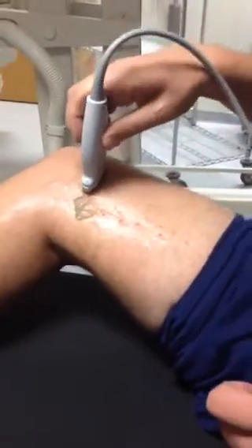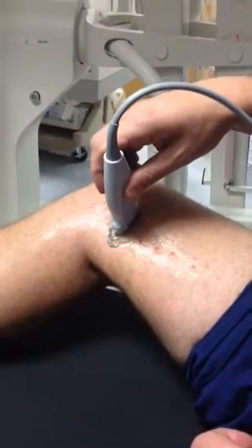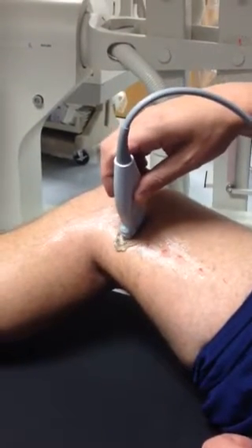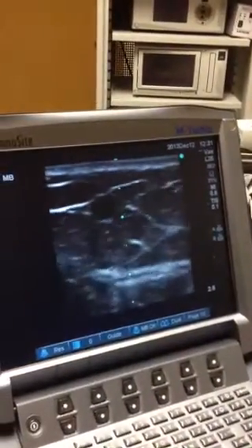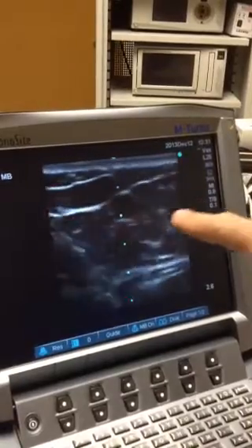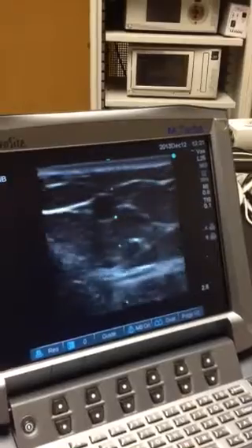Put a little gel on the leg as well as on the probe. You're going to start a little high, straight up and down, perpendicular to your leg, and just slowly slide down watching the screen. Starting high, you slowly slide down until you locate the vein, which is right now in the center of the screen. That's your greater saphenous vein.